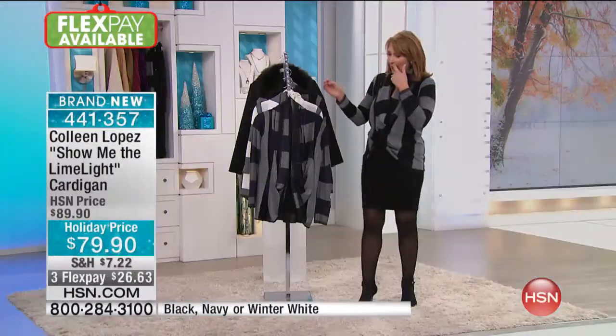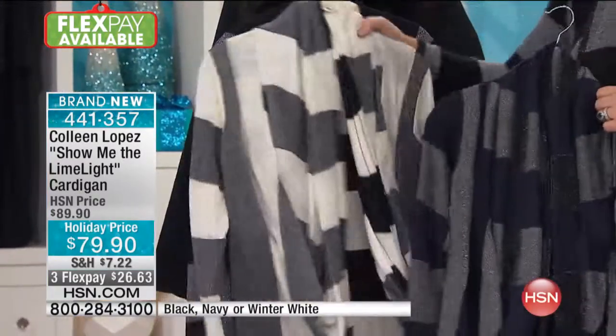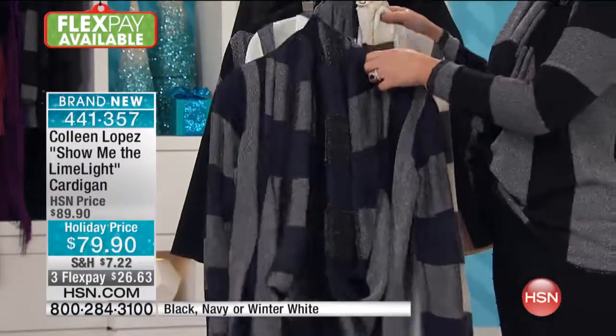Let me show you the colors. This one I'm wearing is the black. Then we have navy, which is navy with silver, and then we have the winter white with silver — and that's the most popular choice.